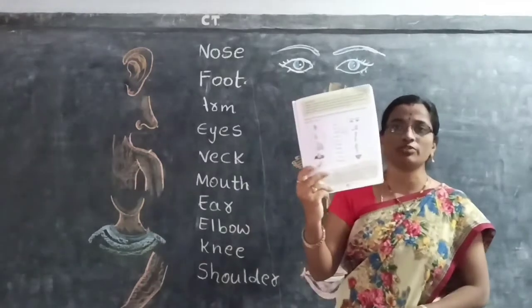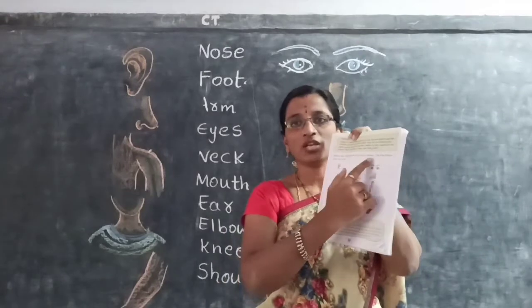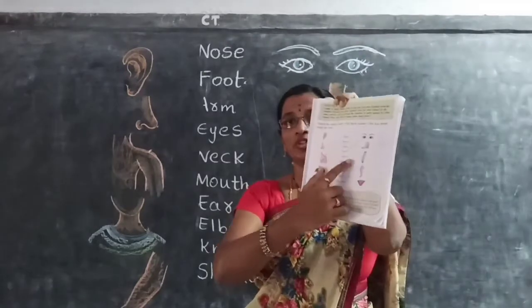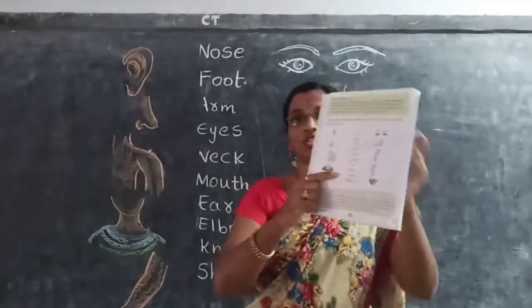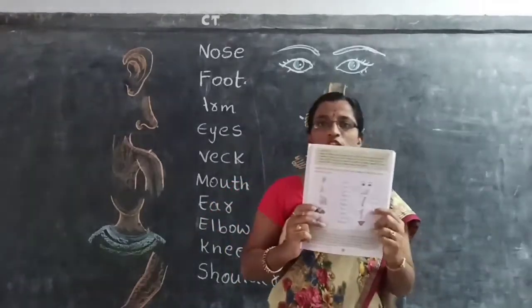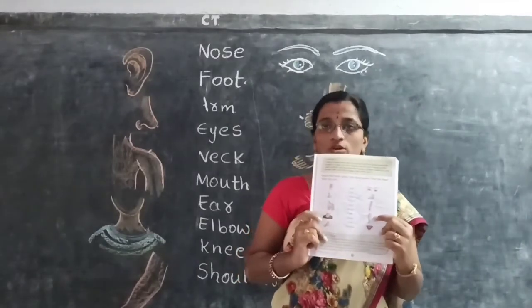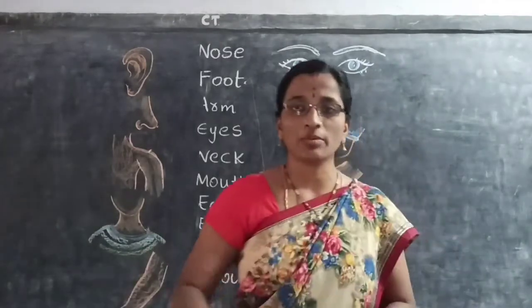Take out your textbook page number 5. Match the body parts with their necks. All of you children, look at the video and do the matching in your textbook page number 5. If you are not having textbooks, try to write here in your CWB. Okay children? Now let us do the matching.